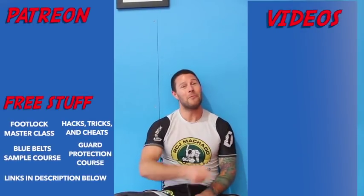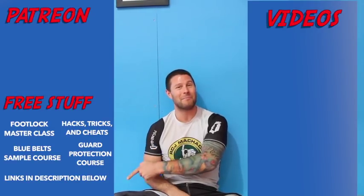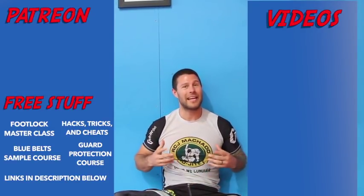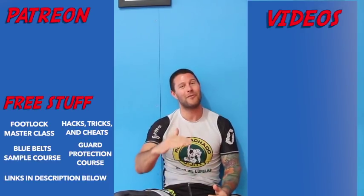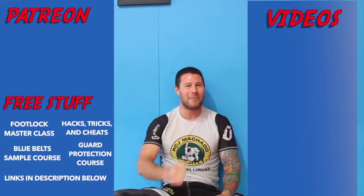Thanks for watching the video guys, I hope you loved it. For more free videos click here, and if you'd like to get our free footlock masterclass please click here. If you'd like to help support me so I can bring you high-level jiu-jitsu for free every day, please click here. Thank you for watching — I'm Coach Tom, I'll see you next time.